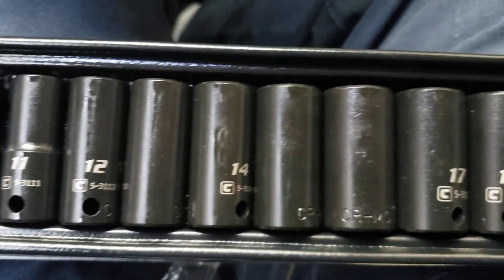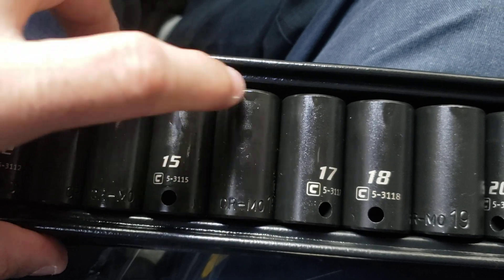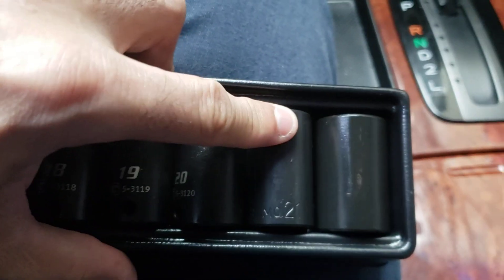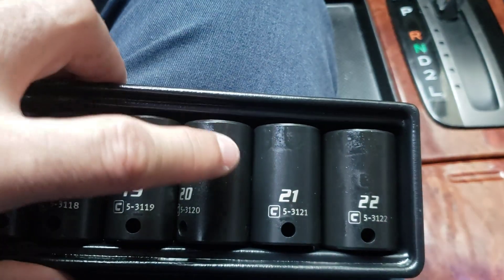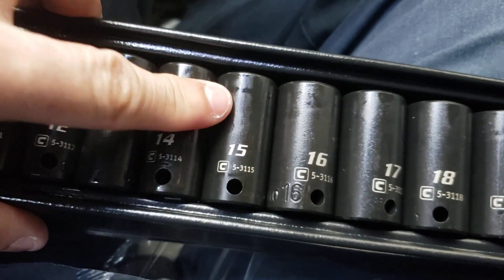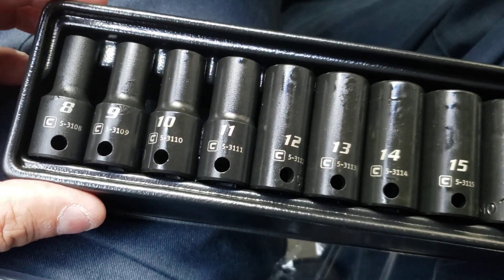I'm gonna have to get a napkin because I don't want to get my hands full of oil — I mean they're gonna get oil anyway, but a little bit of oil is not gonna kill me. And I like it that it goes up to size 22 — that's pretty cool. I like to have a little bit of everything in case I'm working on my car and I'm missing a size.